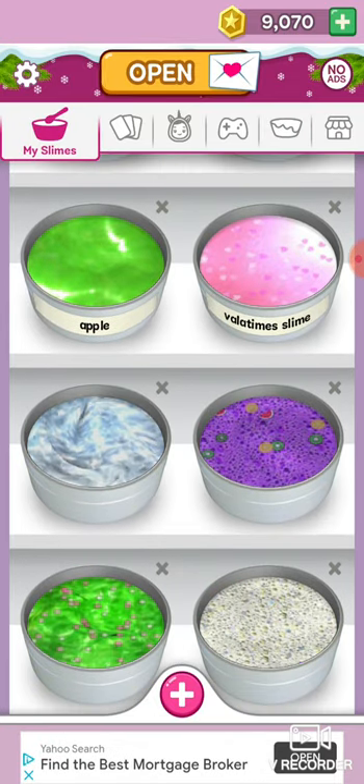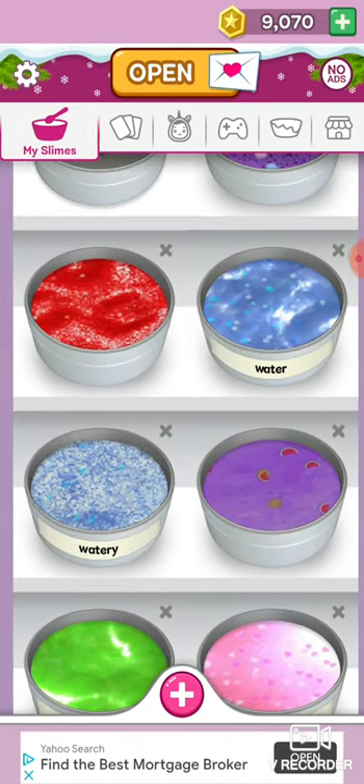I have two watery ones. I like this apple — nice.